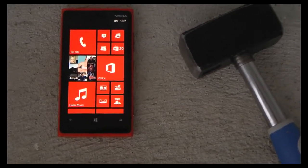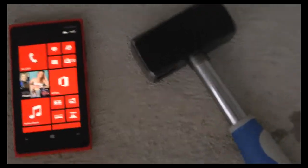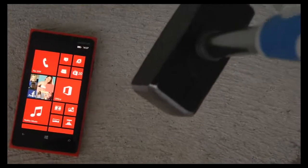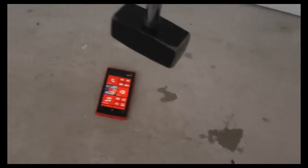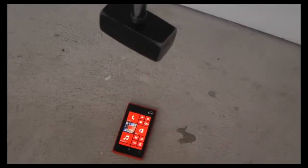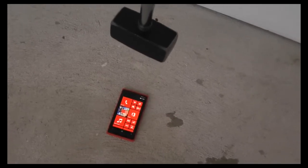We're gonna go ahead and probably start off from like 30 centimeters or something, and I think this hammer is like two kilos or something like that. So let's go ahead and start off from like 30 centimeters maybe. Let's go.